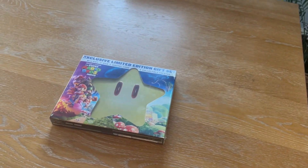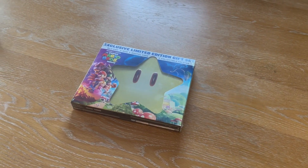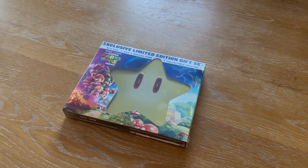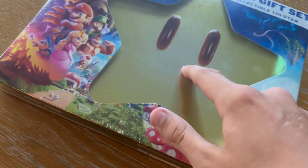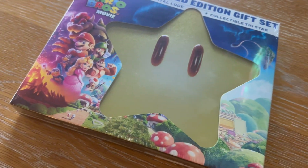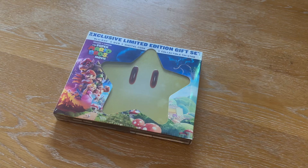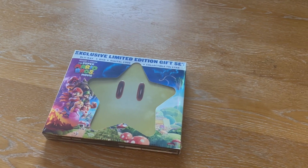Hey guys, Cole here. And today my sister has recently got me this — picked this up. It's an exclusively limited edition gift set of the Super Marvelous movie with a collectible tin star in there, which is supposed to be the case for the DVD and also Blu-ray. I'm really excited to open this, so let's get unboxing.